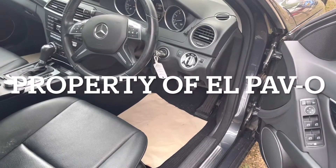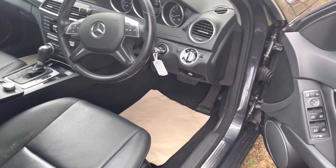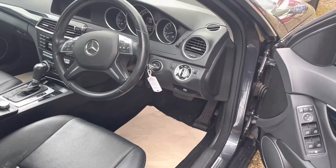Hi everybody and welcome to another video. On this one I have this Mercedes W204, the C-Class — this is a 2013.